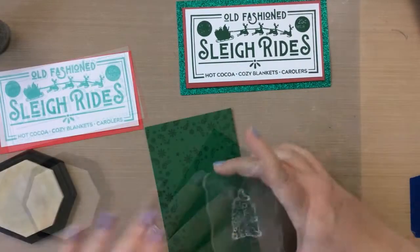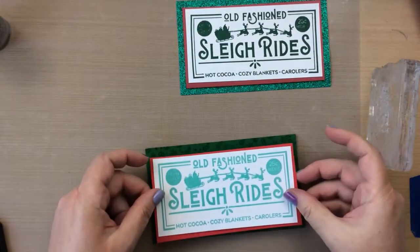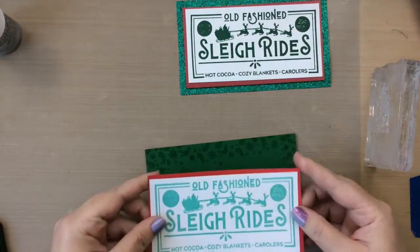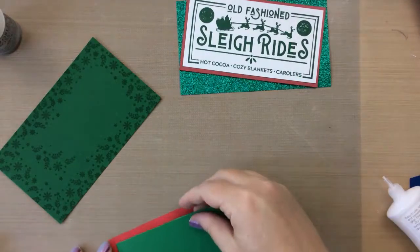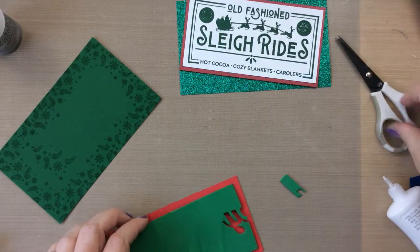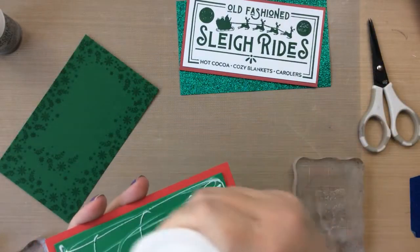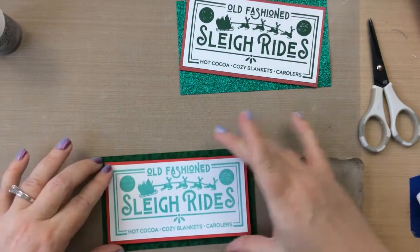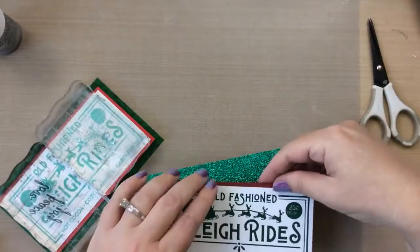I'm just going to stamp around the border because that's really where you'll be able to see this, and then place this right over the top. It's hard to see in the video, but you could also heat emboss it if you wanted to — clear or gold metallic heat embossing. I decided to leave it with the clear ink so it leaves that darker watermark. I'm using some fun foam scraps to really pop up this part of the card, giving it a lot of dimension.